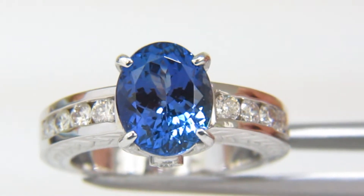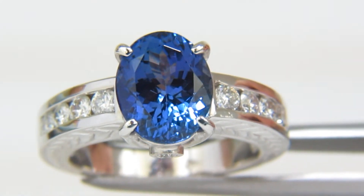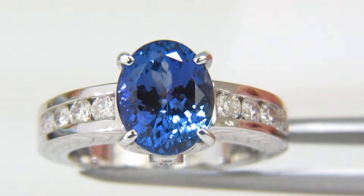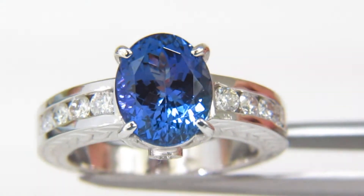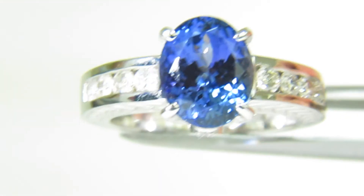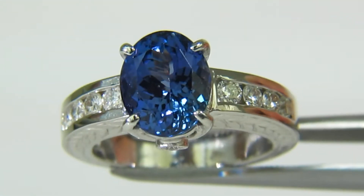This ring is not under any kind of light enhancements in the video. What I'll do now is put it under artificial sunlight so you can see what the ring will look like outside in the great outdoors — so there you go.